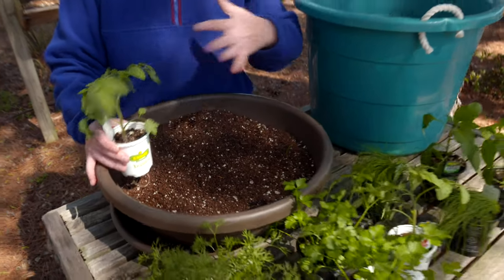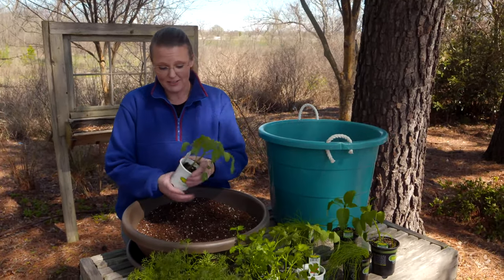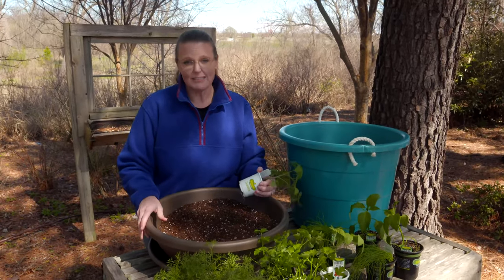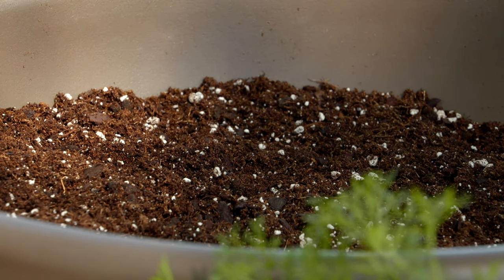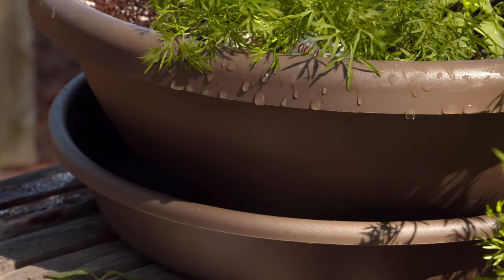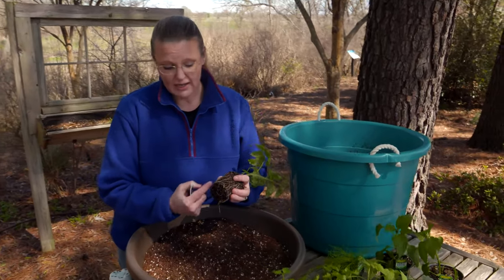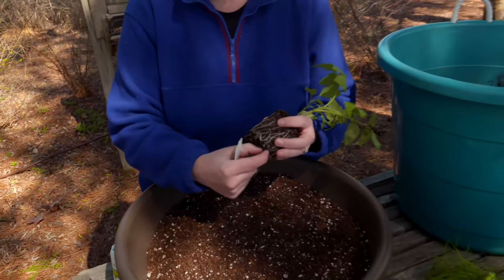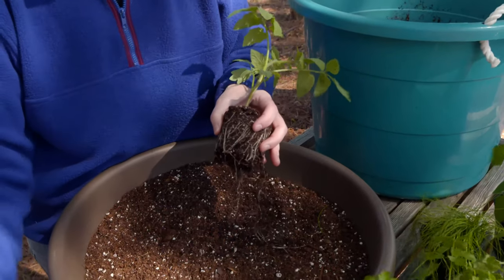Of course you can plant these same sort of plants just in your garden and harvest them to make salsa as well. But here we just have a traditional saucer container — nothing fancy about it. You do want to make sure there's a drainage hole in it so that it does drain. I would recommend that the bigger the container, the less you'll have to water it once it's established. So we've got our tomato plant here. You can see it's got some nice roots on it. If you see a lot of roots that are circling, you're going to want to tease those a little bit so that it allows those roots to go out into the soil once it's planted.